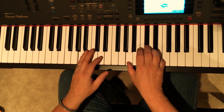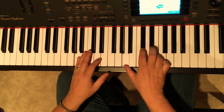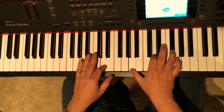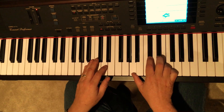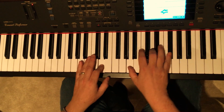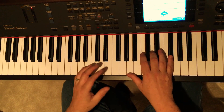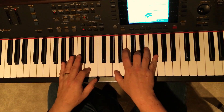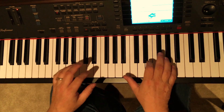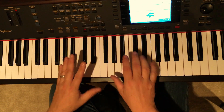First half of the verse is D, A, E, and I'll show you that. It's D, A, E. So one, two, three, four. Basically like that. The third time of that, you're going to do... And then it goes right into that second half. So this third part again.